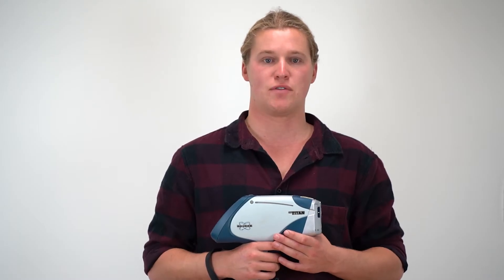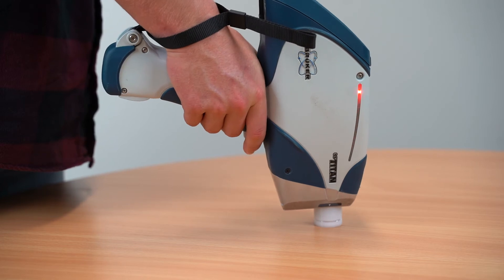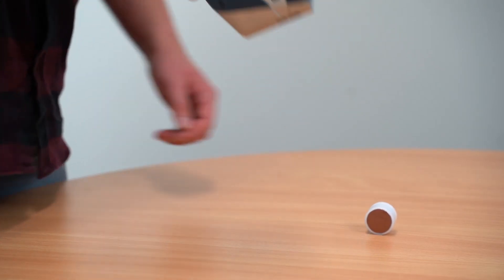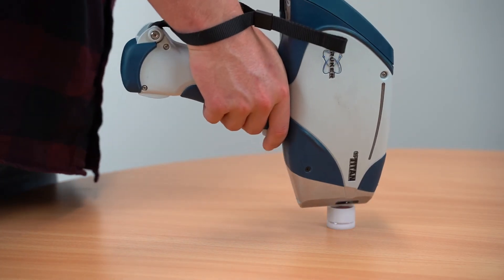If your hand moves and comes away from the sample this will impact your results. If the instrument slips off the cup, press the trigger immediately and end the scan. Reset and take the analysis again.